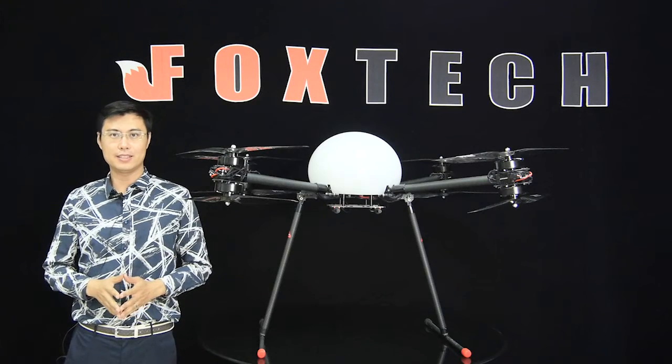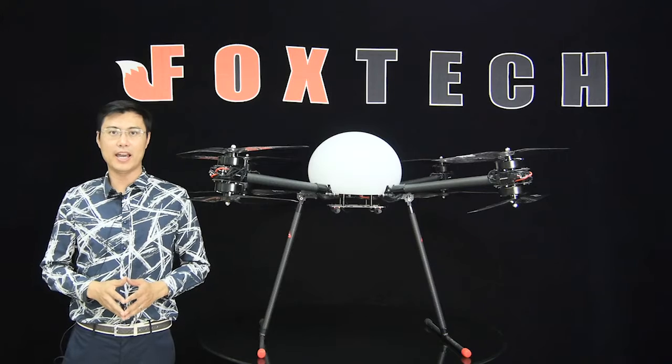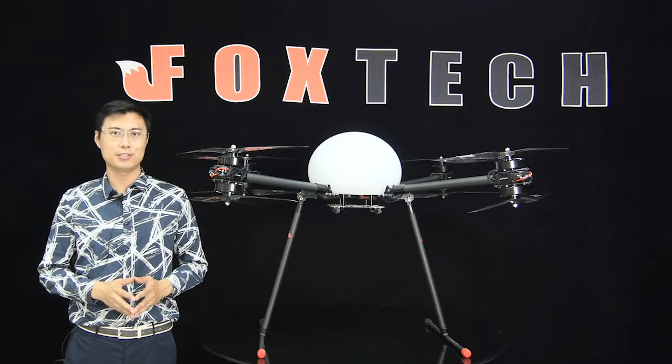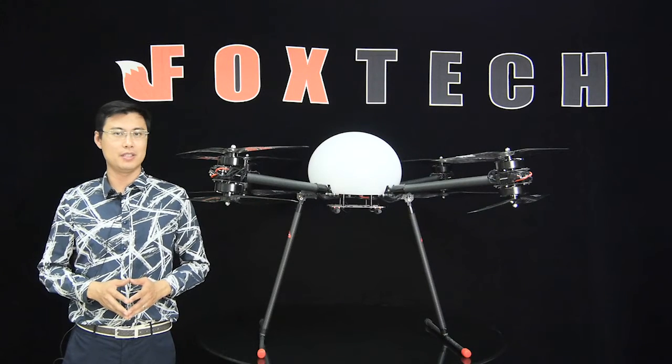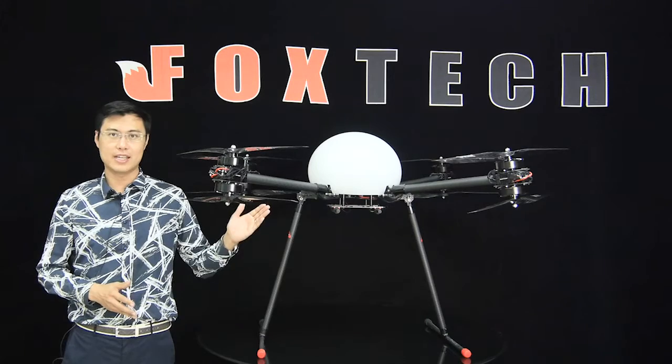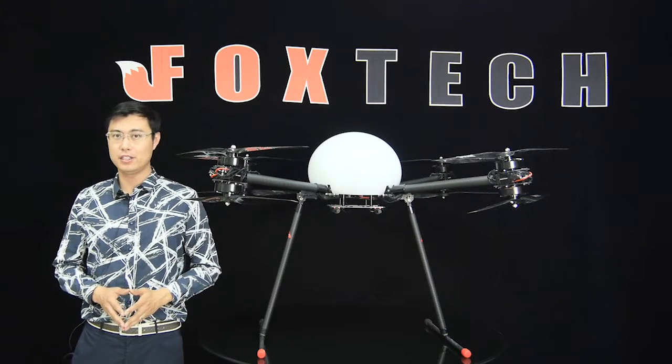Hey guys, Fu from Foxtech. Are you looking for a heavy load drone with a small size, a powerful power system, and maybe waterproof or rainproof capability? The Foxtech D-130 can be your ideal choice.